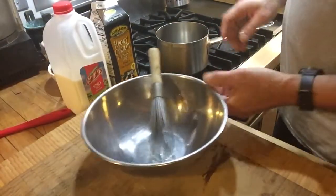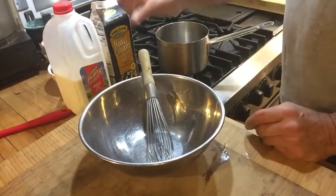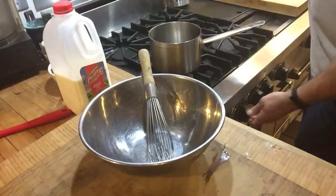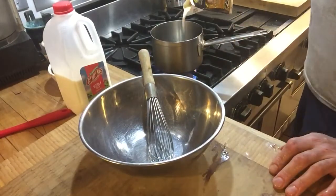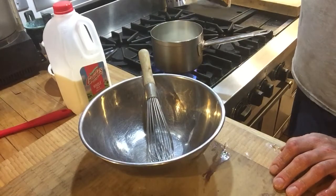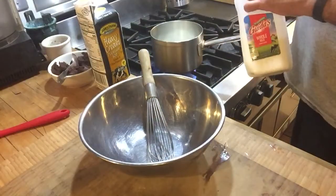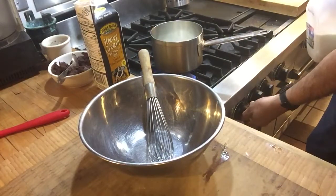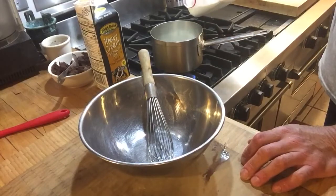Hi, chef Jeff Trombetta here. Today we are going to make creme anglaise. Creme anglaise is an English cream, better known as an ice cream mix. It has a lot of variable usage, and I'm going to make about a quart — a little over a quart, a quart and a cup — and I'm going to do an equal mix of whole milk and heavy cream.